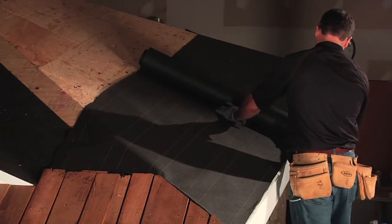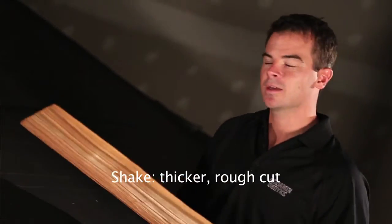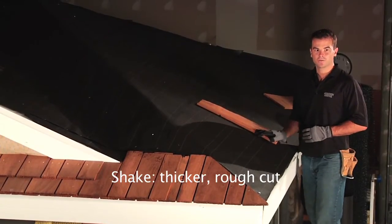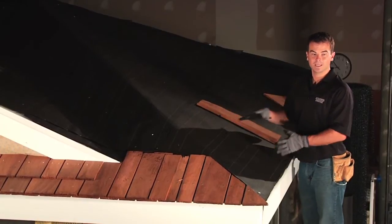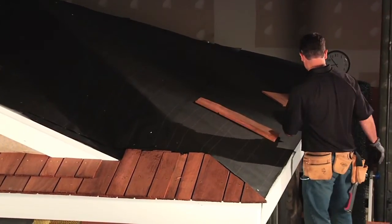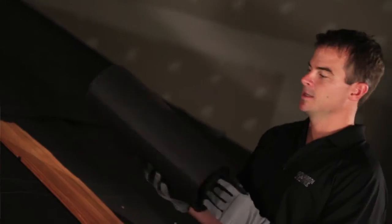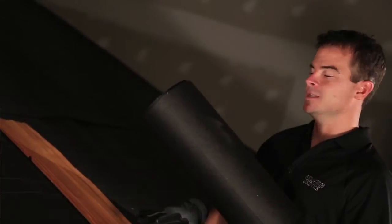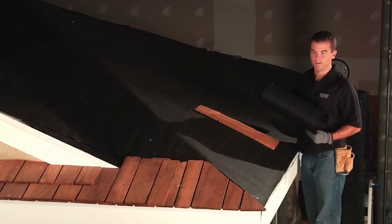Quick note: we're showing you the application for a Cedar Shingle. In the case where you're going to be installing Cedar Shake, it's a little bit different approach. The Cedar Shake and Shingle Bureau recommends that instead of having the roof felt directly on top of the deck, you want to interleave felt in between each course. In that application, you would have strips that go in between each course of shake, and the Cedar Breather goes over top of the roofing membrane for the first 36 inches, then directly over top of the deck.